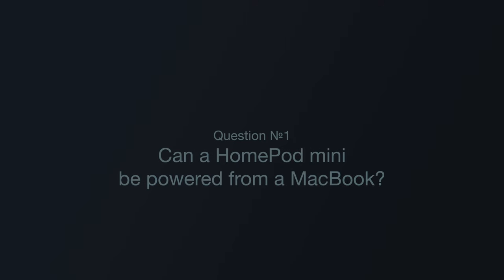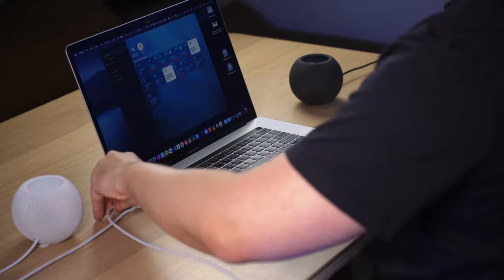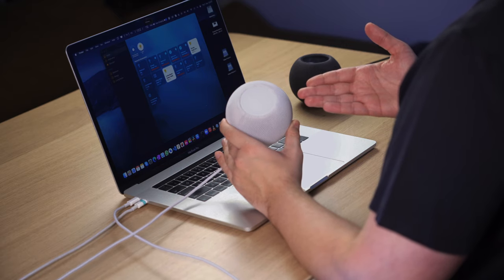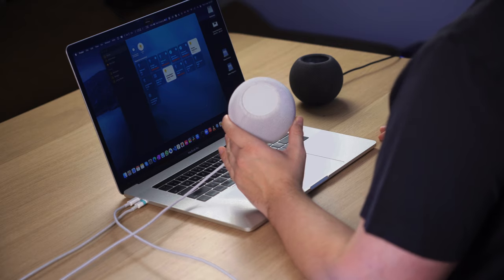Question number one: Can a HomePod Mini be powered from a MacBook? The device has a USB-C on the other end, so nothing can stop you from connecting it to your MacBook. But unfortunately it won't work — the HomePod Mini will blink, and this blink means that there's not enough power for it to start.